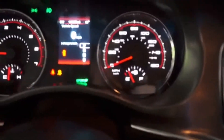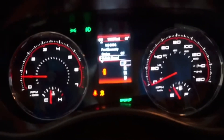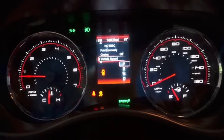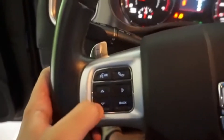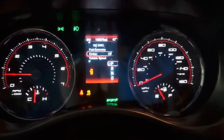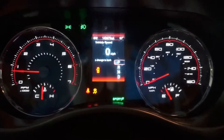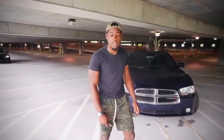As y'all can see we got 160 on the dash but we like to go way faster than that. In order to change the modes you can check your fuel economy, your speed, or whatever you want to put on the dash. You change it with the arrows, and if you want to set cruise control you change it there too — but we're not going to change the cruise. Then to go back you just press back. I'm gonna go on a little ride — y'all ready?